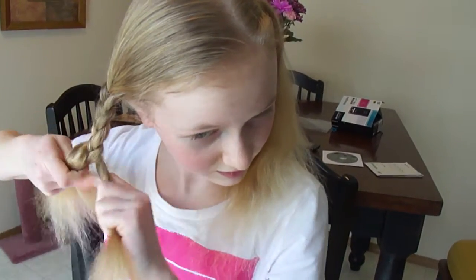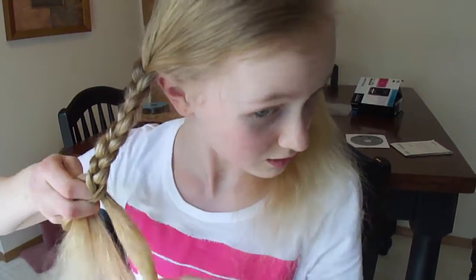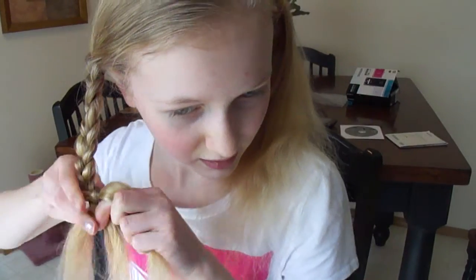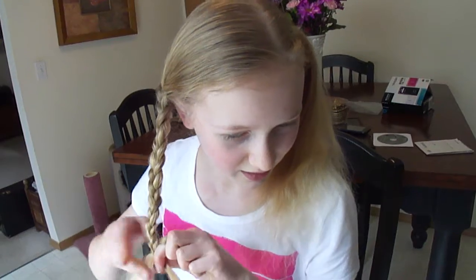Just keep braiding down from the right side going in, then the left side going in, and vice versa, like so. Once you get to the end, you want to go quite far down. When you don't really have any hair left to braid with, take your clear elastic, or whatever elastic band you have, and tie it off.